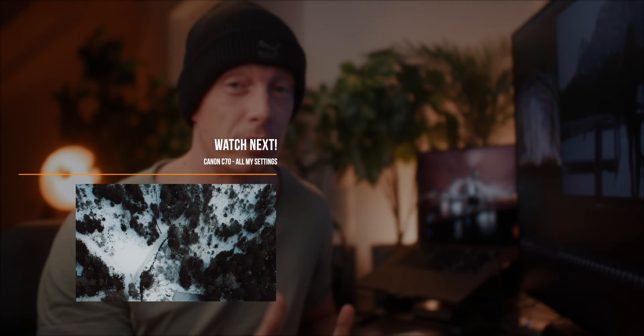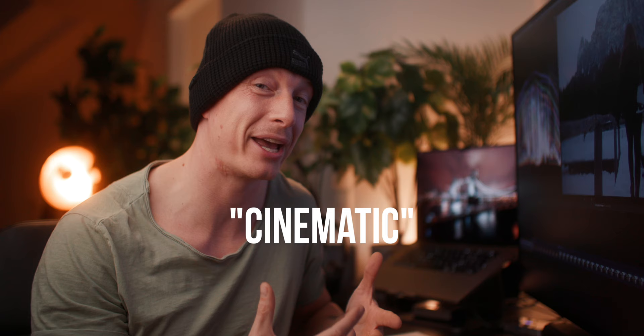Last but not least, let's take one more clip from my upcoming short film documentary, Cutting Edge. The trailer is already up on the channel and I will release the full version in two weeks. And for this color grade, I went a little bit more on the cinematic, filmic look. So let's see how we achieve this.